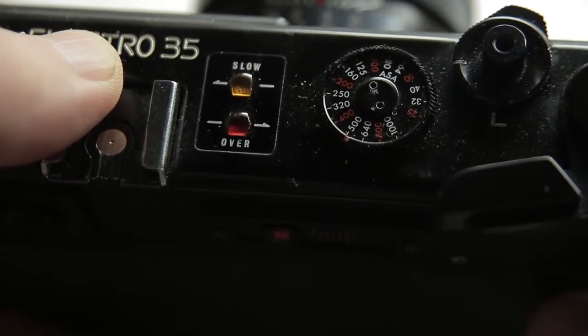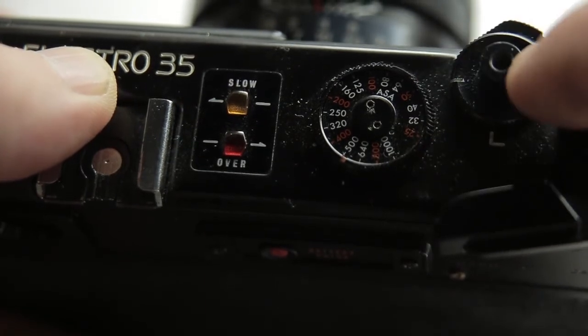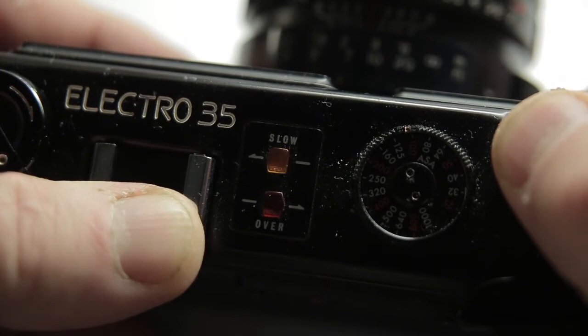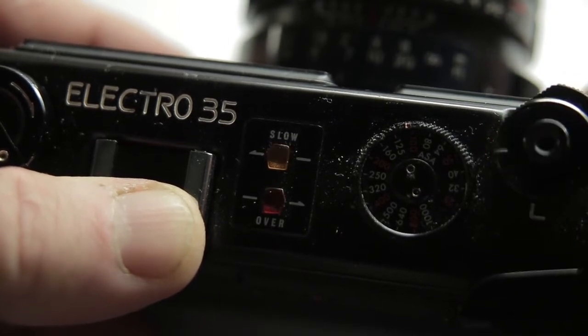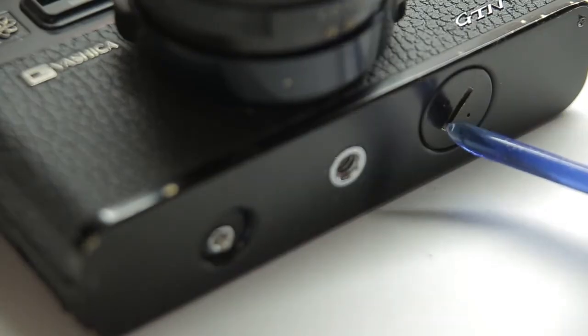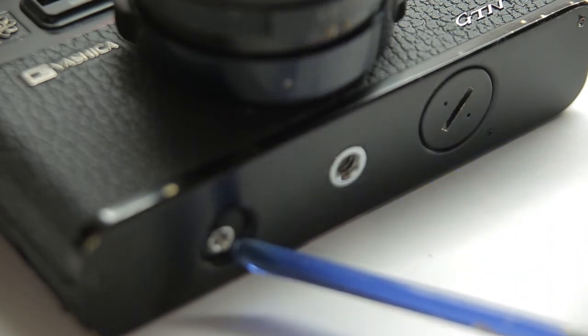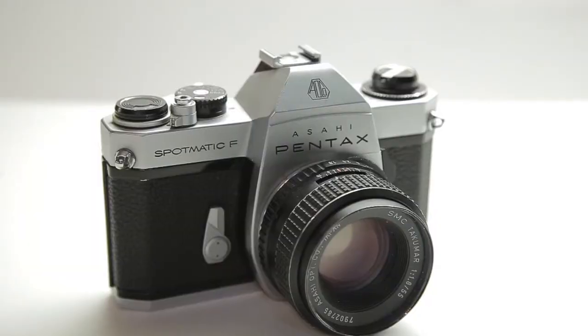So how do you know if you're over or underexposed? These two lights on top of the camera — one says 'over' and one says 'slow'. If you're overexposed, press the shutter release halfway down and it'll light red. If you're underexposed, it'll light orange — it says 'slow' because it's going to be using a slower shutter speed. If you're correctly exposed, you won't see any lights. Finally, on the back of the camera is your battery compartment, a grip screw, and your film rewind button.